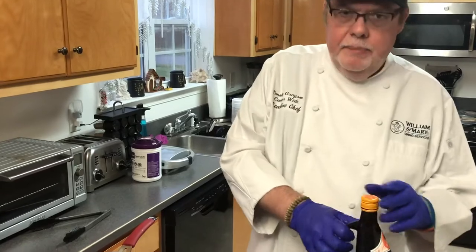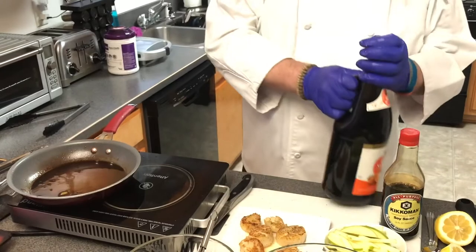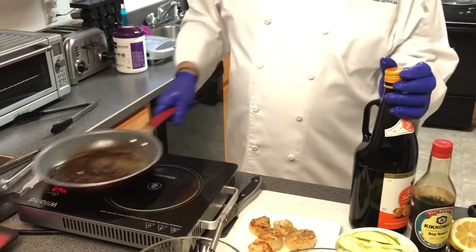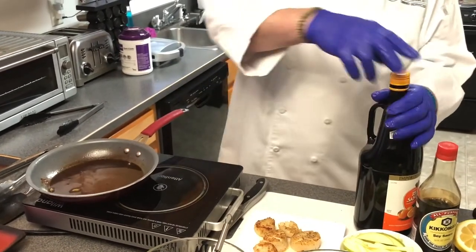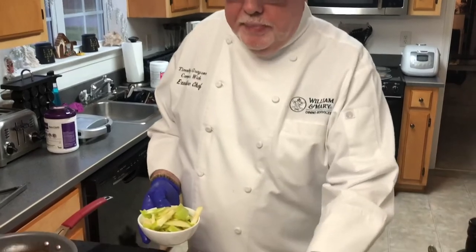I've pulled the pan off the heat, added a little bit of soy sauce to the pan, and then I'm going to glaze it with a little bit of sangria — just use that as a little sauce to drizzle over the top of the scallops.